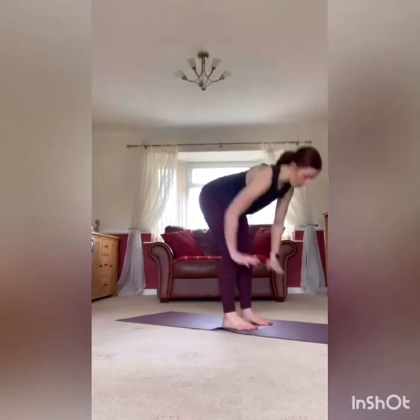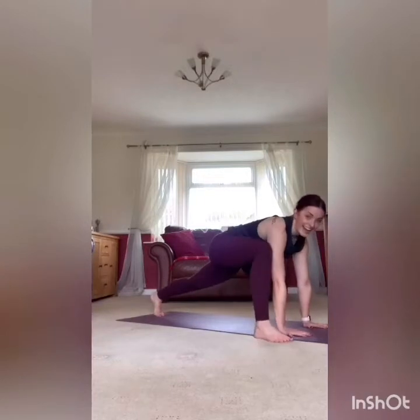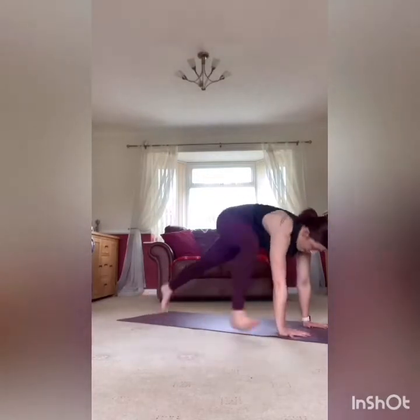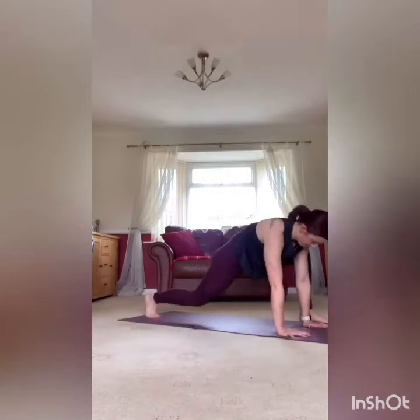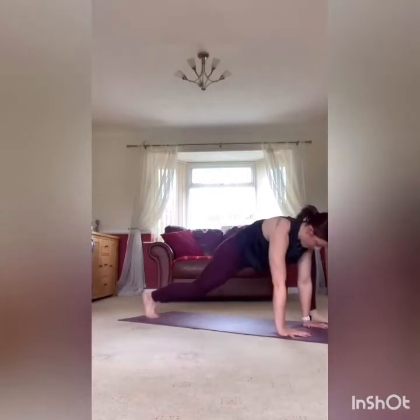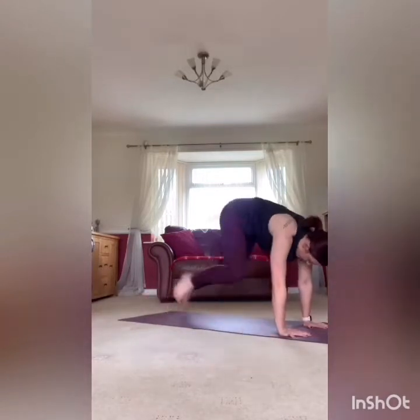Nice deep breath, core engaged. Hands on the hips if you want to balance, or you can use and drive the arms as well. Drive it up, core strong. From the side, nice big step back, nice hard drive of the knee up. Rest it there — two more rounds.